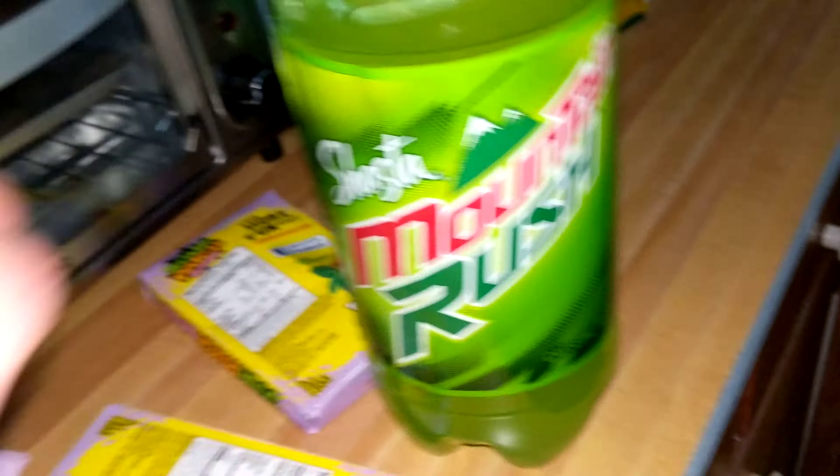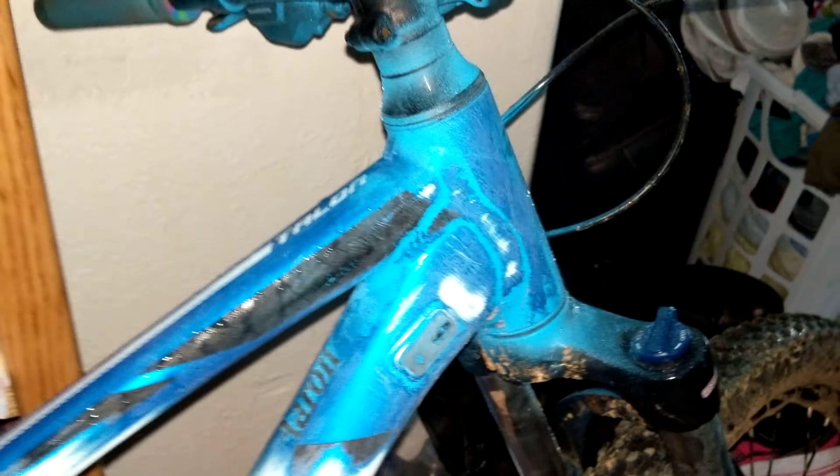You know me — I always have to have my Mountain Dew with me when I'm making a video. Every time I make a video I have a Mountain Dew. I drink way too much of it, that's probably why.